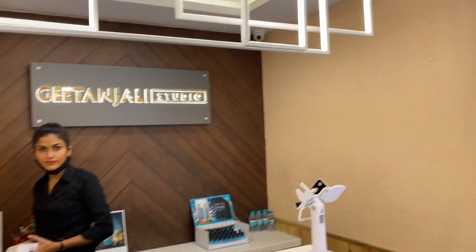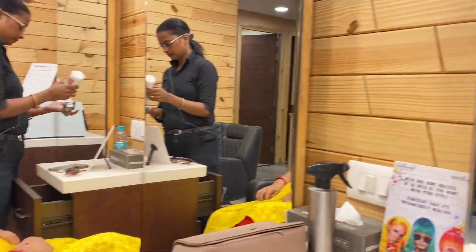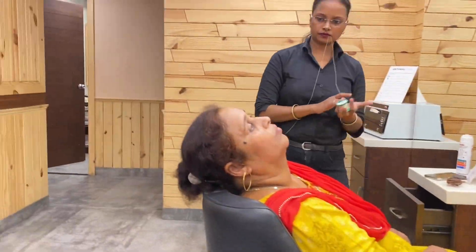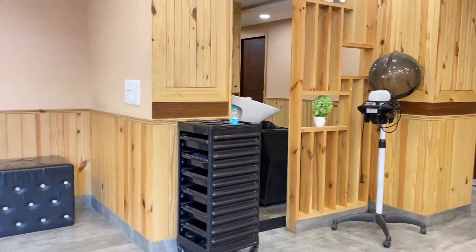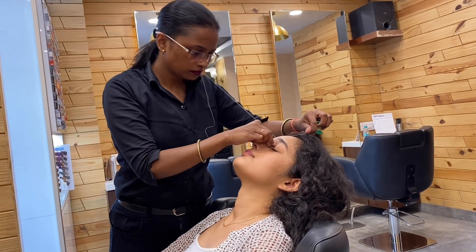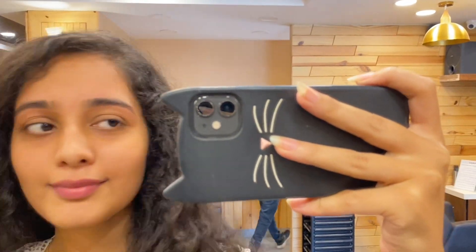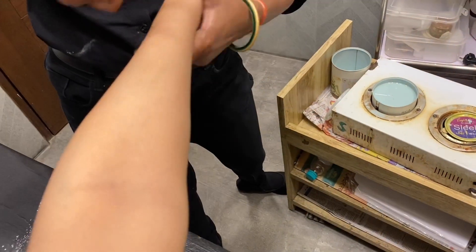Now let's move on to the face. I feel like threading and upper lip waxing make a major difference to the face. If you can do this at home, well and good, but I'm going to the salon. I went to Gitanjali Salon — the Ardali Bazaar branch — let me give you a glimpse of what the salon looks like. You can see that the face is instantly clean after threading. After that, I went for waxing. You can do it at home using wax strips or shaving, whatever you prefer.